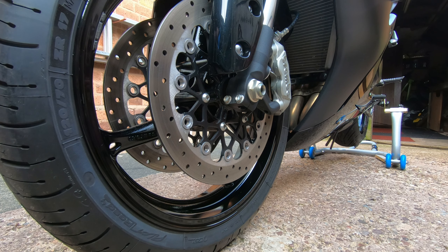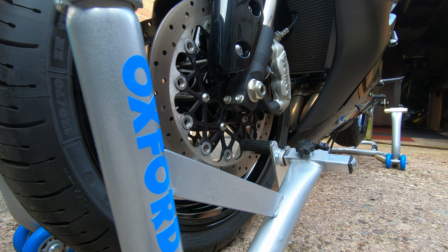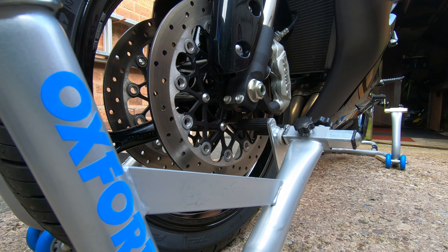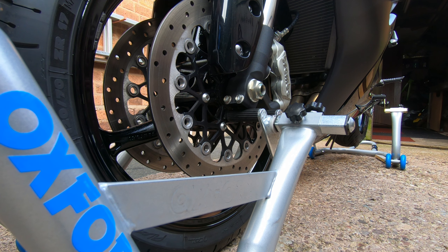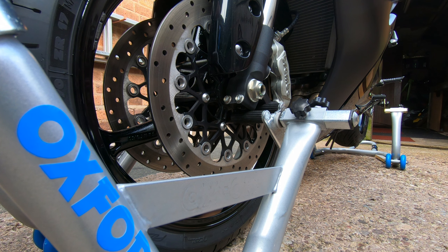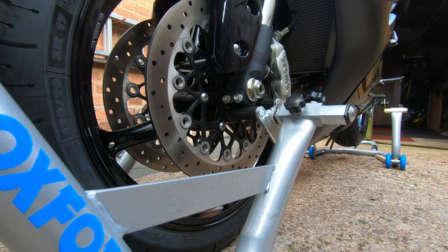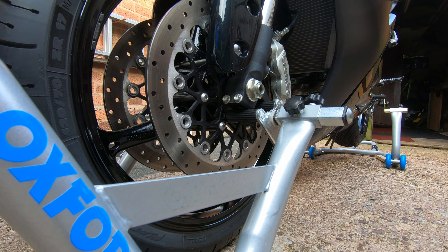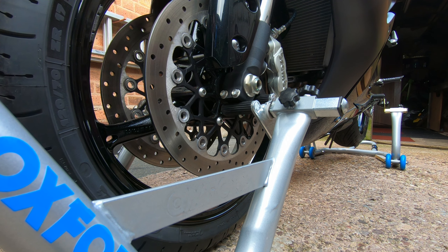Right then, let's try this on my bike. The first thing to note is that the bike is already on a rear paddock stand — make sure your bike is always on a rear paddock stand before you use a front one; it's extremely important. The next thing I'm going to do is undo the little adjusters either side and adjust the pins to the size of my bike to make sure they make good contact with the bottom and the back of the fork.